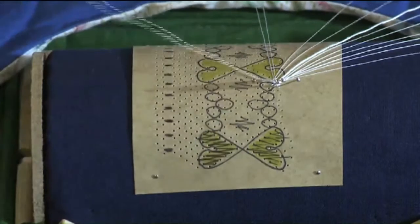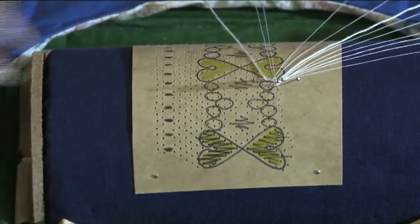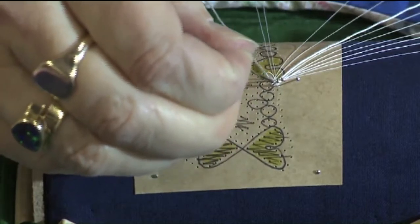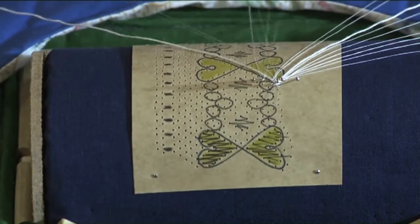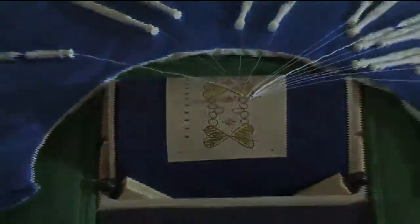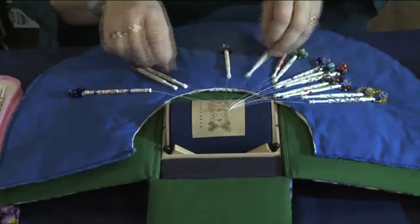To work the next pin hole over we need another pair. Remembering, as soon as the pairs are supported, to take the support pins out the back. The pins are angled away from you also to help the tension.